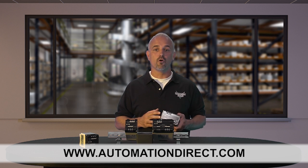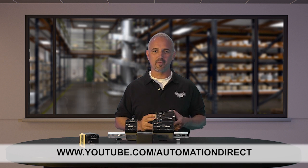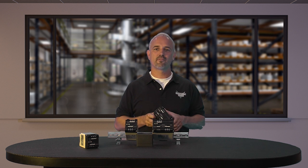And don't forget we also sell power transformers, power supplies, distribution blocks, wiring devices, and more. Check back with us often on AutomationDirect's website or on www.youtube.com/AutomationDirect for more Kickstart videos. If you are watching with us today on YouTube, please let us know what you think about these new Eaton Powerline filters, or how you plan to use them in your next application by dropping us a comment down below. Thanks for watching and we hope to see you again soon.